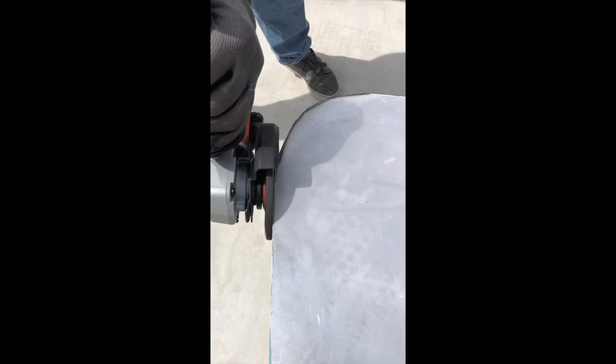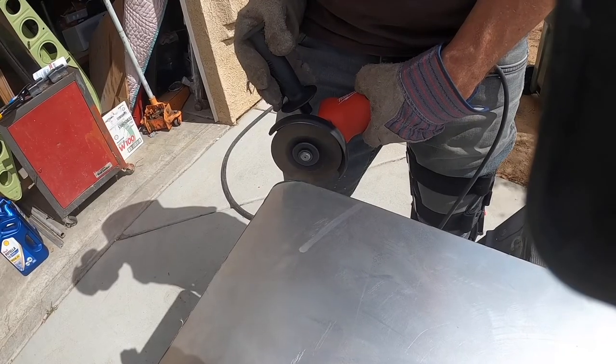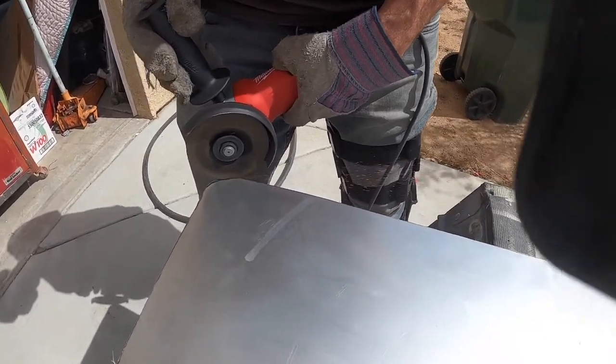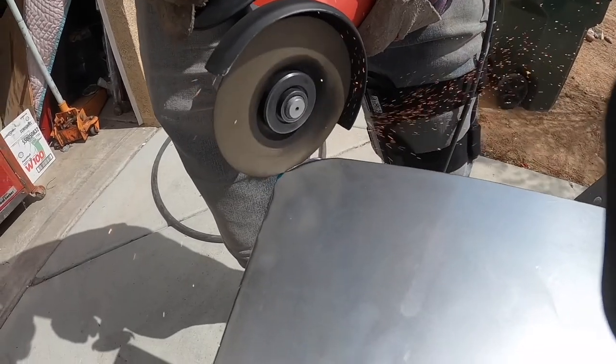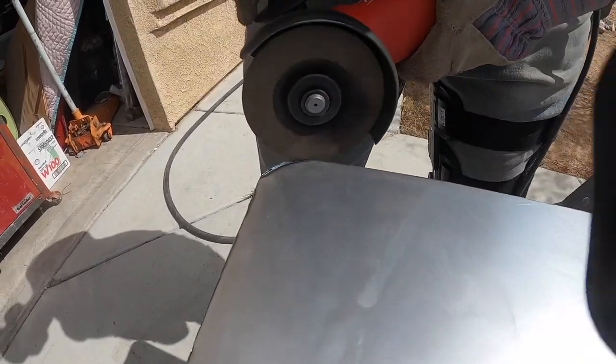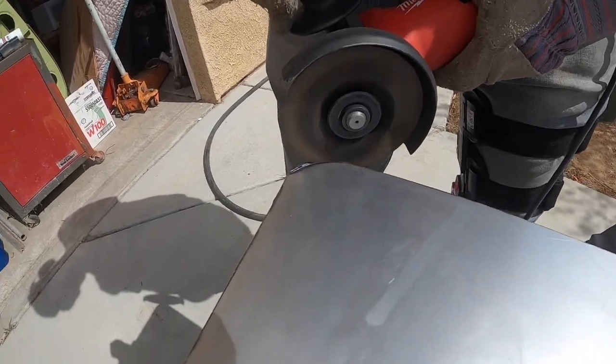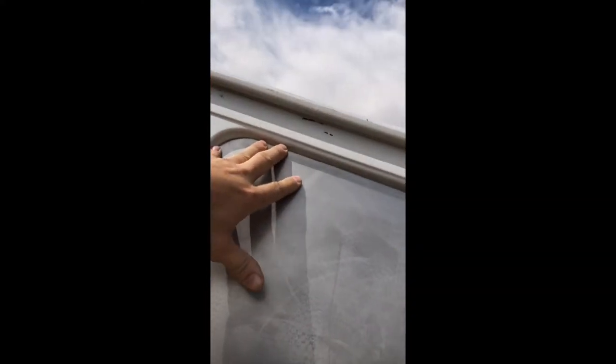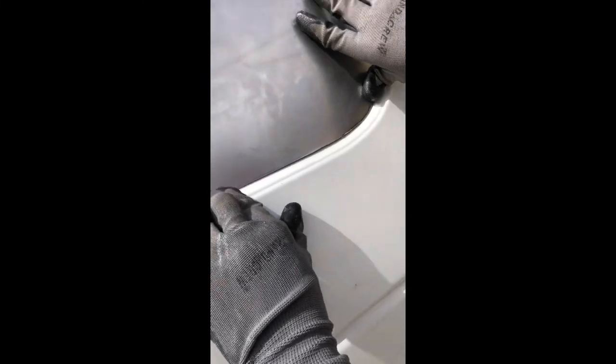Once you think you're close and you've used the grinder to make it look pretty good, take your pattern and stick it up into the window over and over again to make sure the fit is just right. As you're grinding, take your time — it's not a rush. Make sure all the edges look smooth and uniform. We had to do this several times, trimming and grinding to get our pattern looking perfect so that when installed, it would look very nice and be very secure and waterproof.